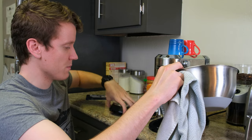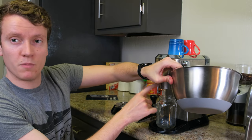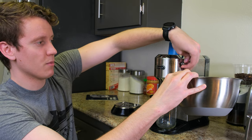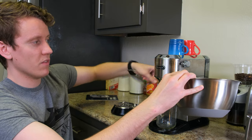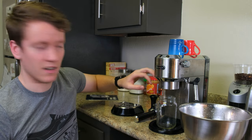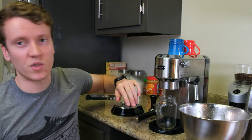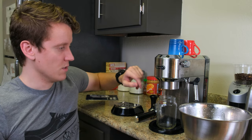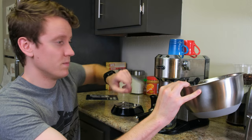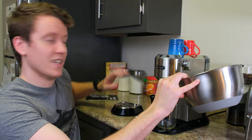It does recommend that a couple of times during the cycle, you place a regular cup under the main boiler section and rotate the dial back to regular operation. This sends some of the solution through the main output where the espresso comes out. Do that once when it's about a quarter of the way down, and again at about three-quarters of the way down — let a little drip out, then go back to steam mode and let it run.